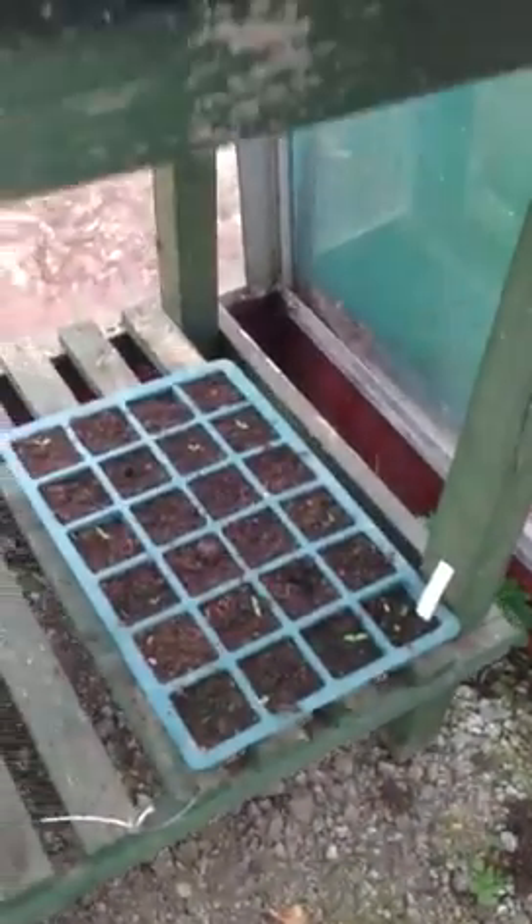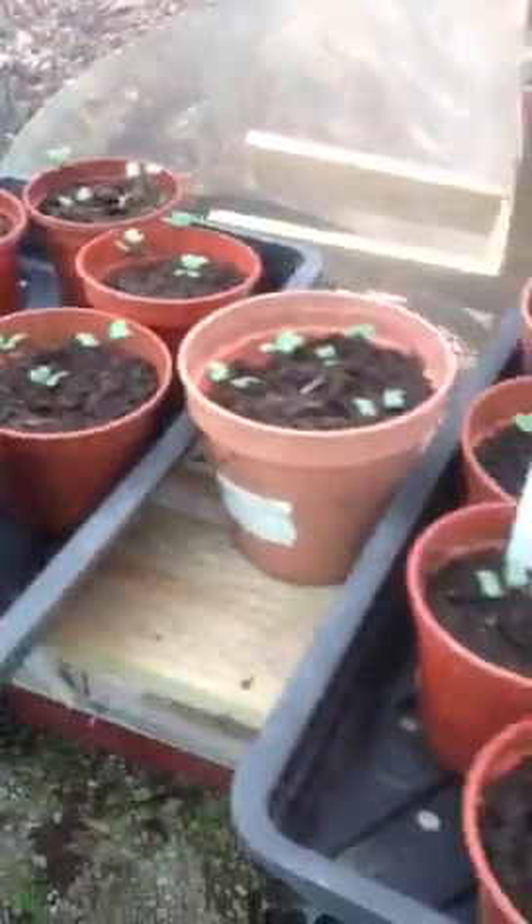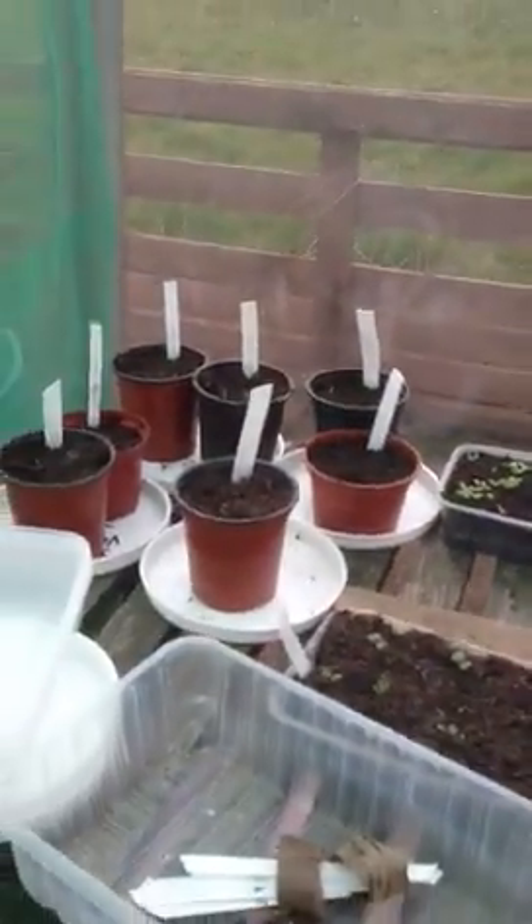Got some other bits and bobs growing in here. There's some tomatoes growing. Some red cabbage which I've repotted. Some radishes - here they come through.